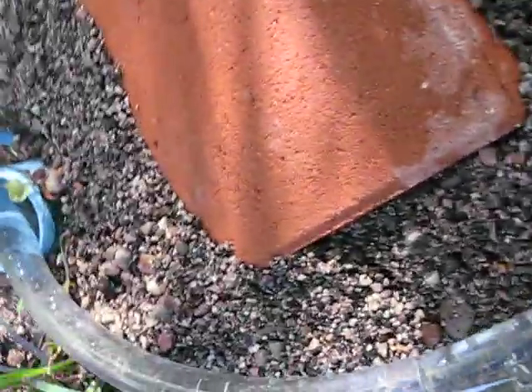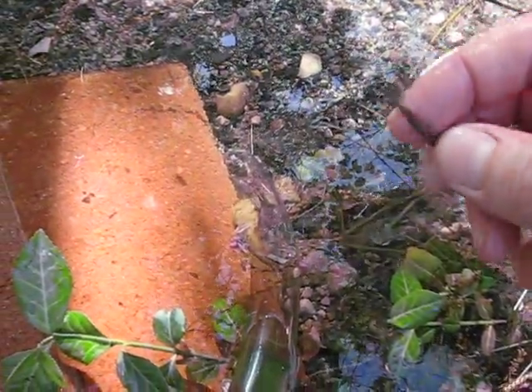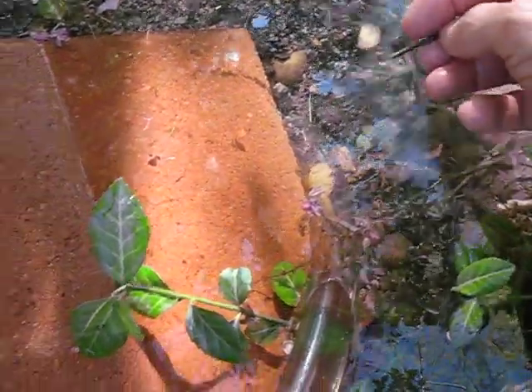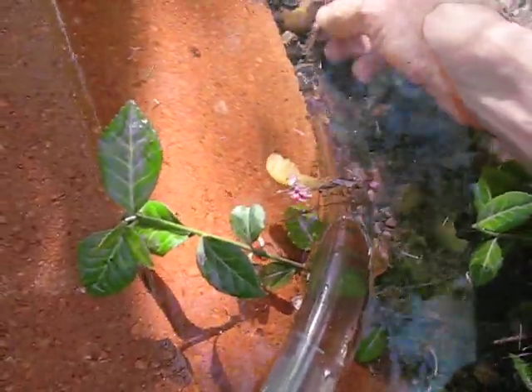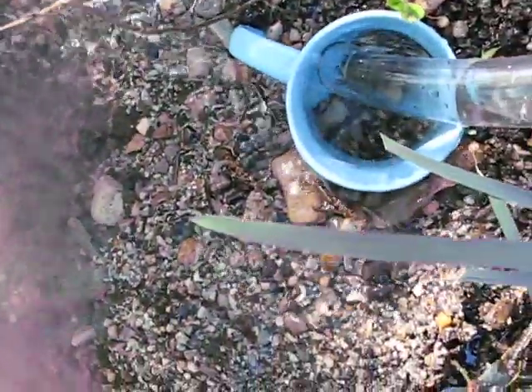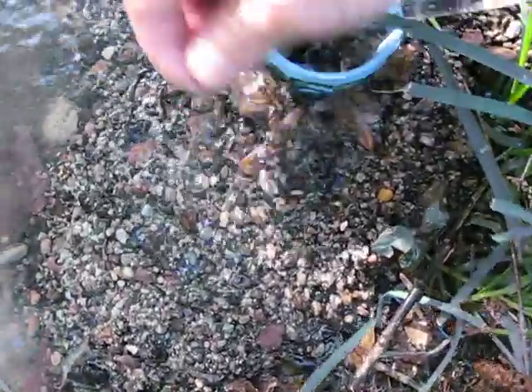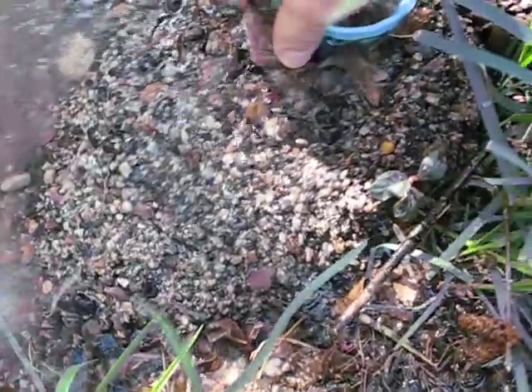Now let's see just how strong the water flow is. Let's take a log — say the logging industry wants to move their logs downstream — we'll stick the log in the siphon and try to catch them on the way out. Oh, there he goes. And there he comes out. Right there. This is him right there.